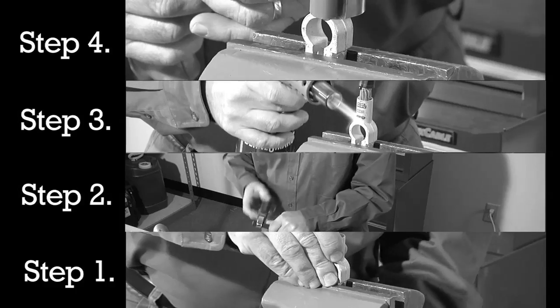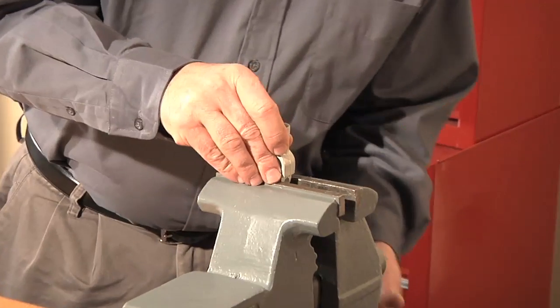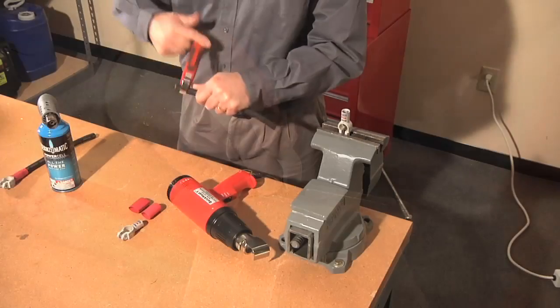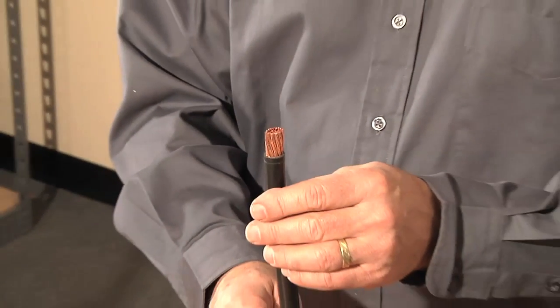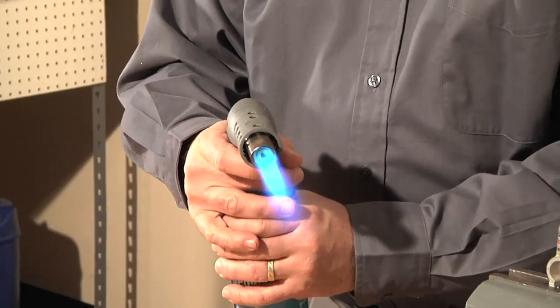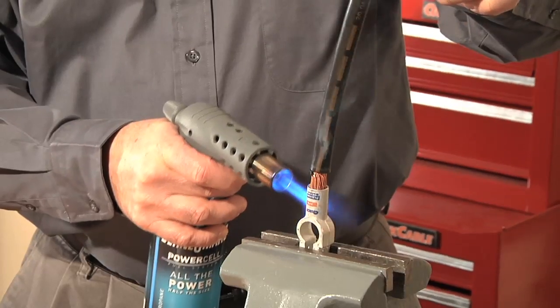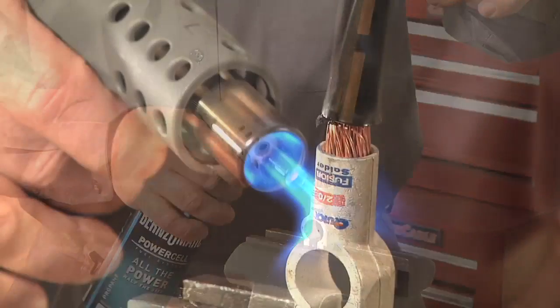There are four easy steps to guarantee a perfect bond with Fusion connectors. First, clamp the connector, then strip the cable exposing about 7 eighths of an inch of the wire, depending on the connector you are using. Second, insert the cable into the connector. Using any propane torch, heat the connector, which melts the pre-measured flux and solder inside the connector and bonds it to the cable.